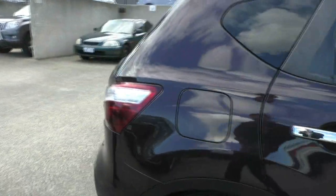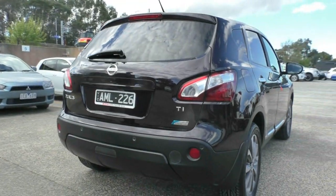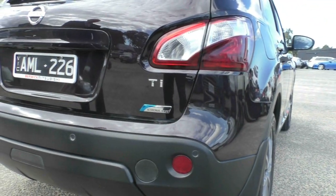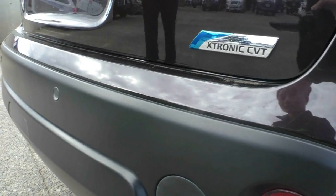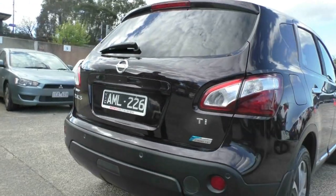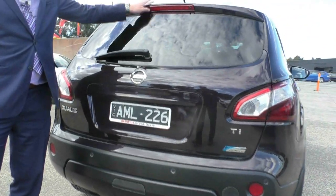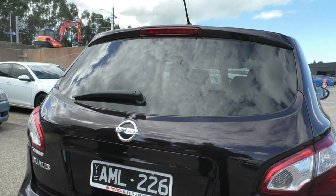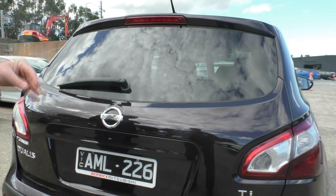Stepping around to the back, the car has reverse sensors. We do have the nice Dualis badging and we can see the Ti. The car also features the X-Tronic CVT — a six-speed CVT — so you don't feel the gear changes, giving a really smooth transition. We do have the high mount stop light there as well, giving people behind you better vision that you are braking.